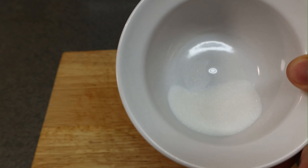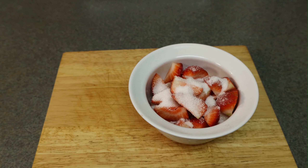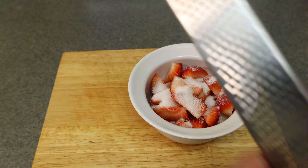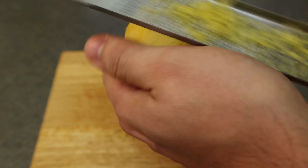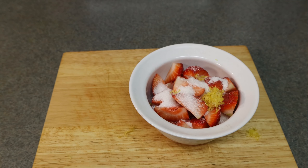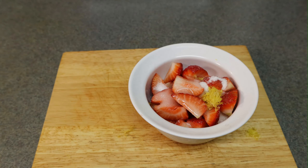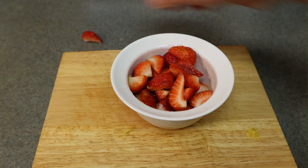I'm going to put about a tablespoon and a half of sugar on the strawberries, then add a little fresh lemon zest with a microplane — I recommend one of these over a regular zester. Then I'm going to top it off with a little bit of triple sec. You can use Grand Marnier, Cointreau, or even peach schnapps. Give it a mix and let it sit for about an hour.